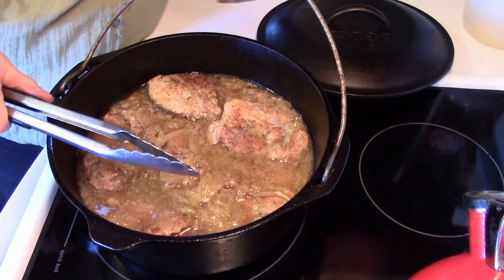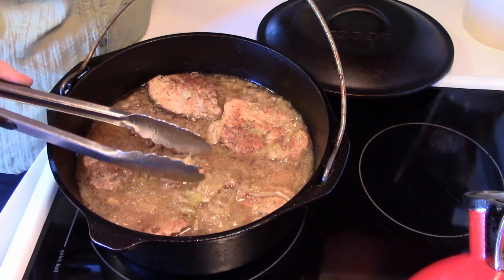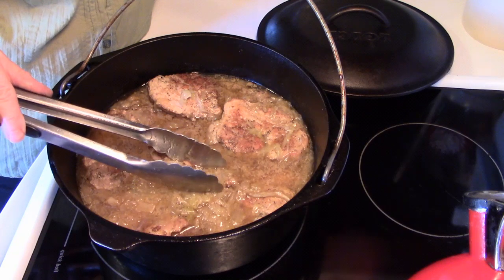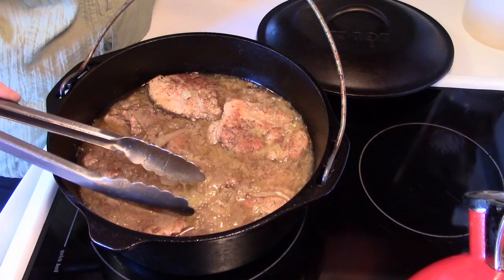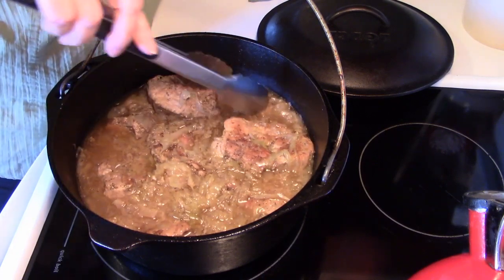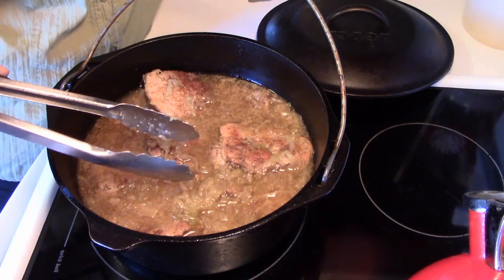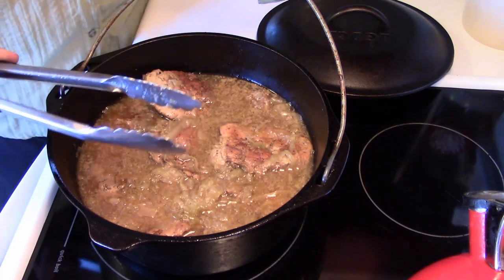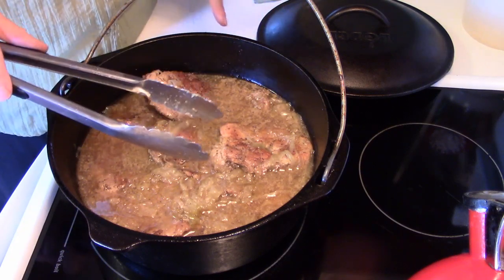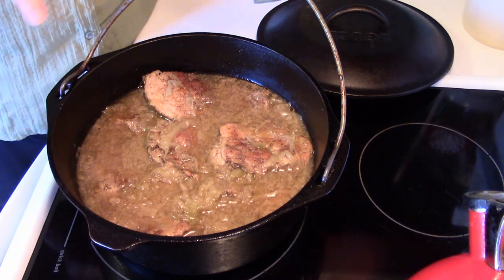I want to mention one optional addition: if you'd like to add potatoes to your country pork ribs and sauerkraut, now is the time to do it. What I've done in the past is simply peel several potatoes, cut them in half, and nestle them down inside the Dutch oven around the meat so they cook in all those juices. Your potatoes will absorb some of those juices too. It's a great way to extend your meal — the potatoes cook right along with everything else.